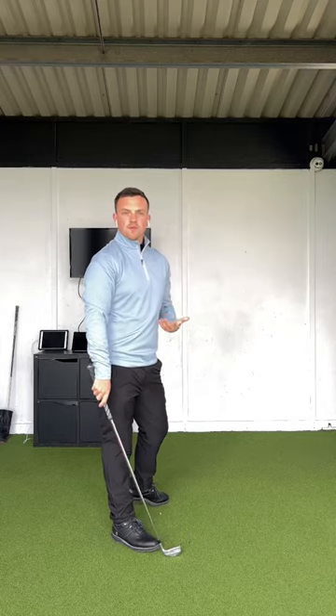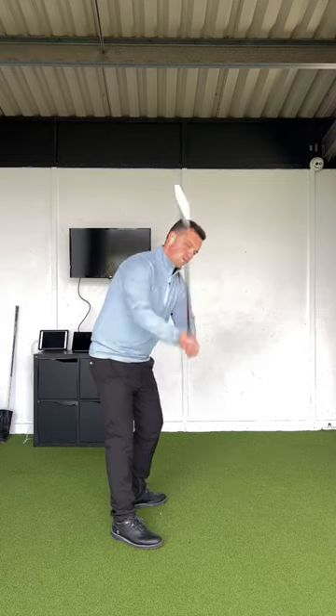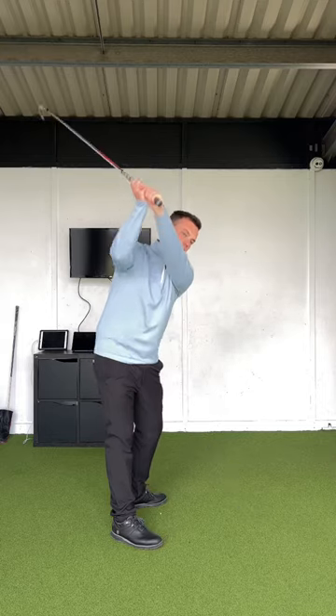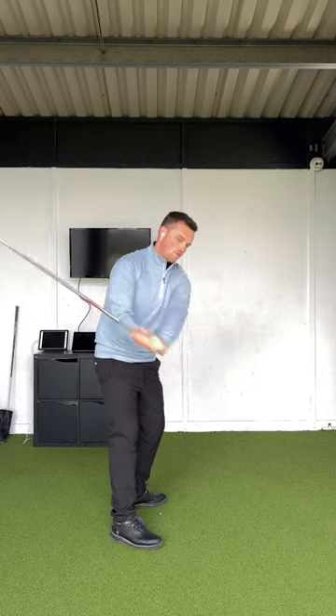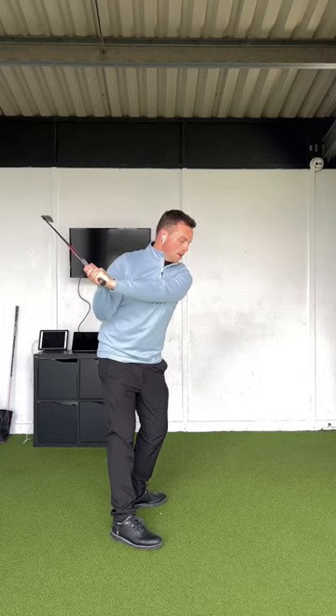So depending on which type of shot we're trying to promote, we need our hands slightly higher — we can feel more vertical with the arms to match that up. Or we can feel more rounded with our backswing to get that arm slightly lower, depending on what type of shot shape and impact we're trying to promote, or just to generally move it closer to more of a neutral baseline.